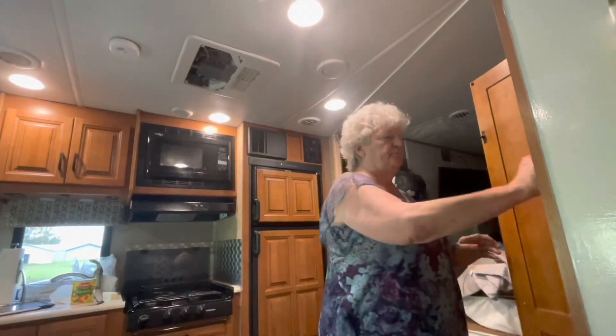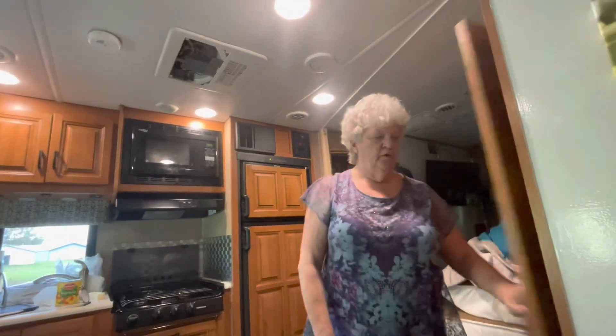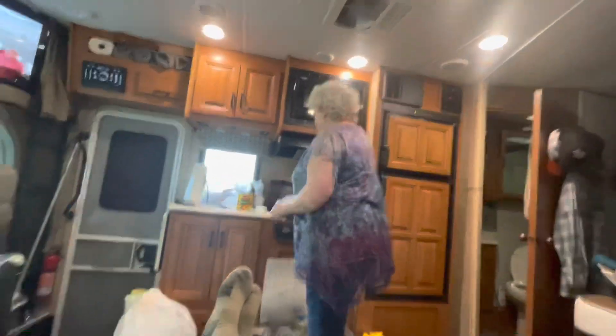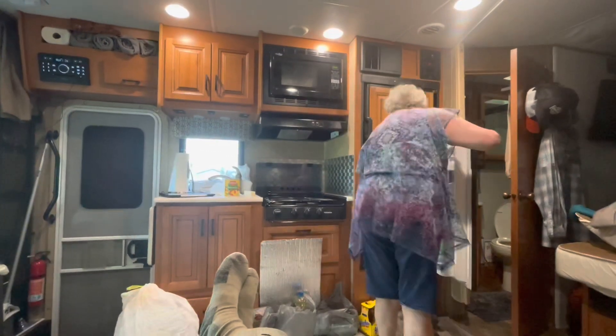You put a can of peaches with that heavy syrup at the bottom of the crock pot, put your cake mix on top of it, put your butter on top of that, and cook it two hours on high. All right, we're gonna have peach pie in two hours!